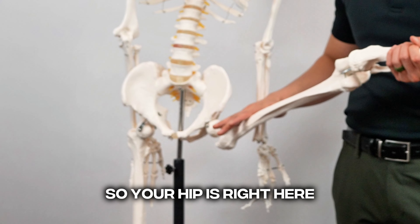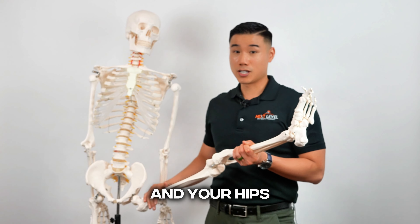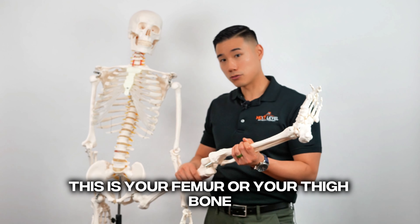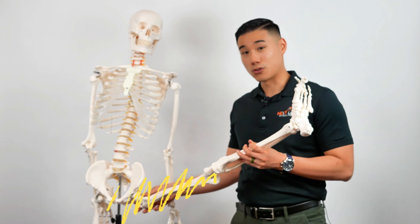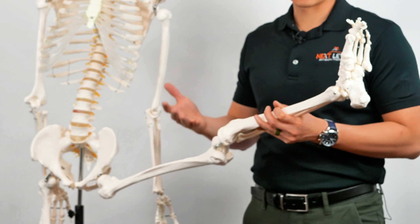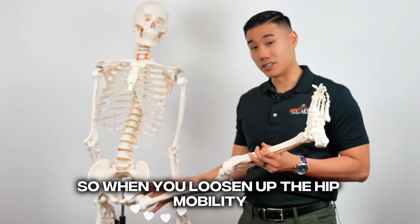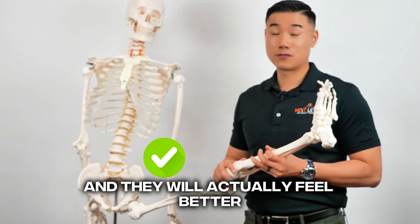So your hip is right here, knee and ankle joint. Your knee is right smack between your ankle and your hips. This is your femur or your thigh bone. So if your hip muscles and your hip joint is stiff or weak, your knee joint has to take more pressure and work harder, which can increase pain. So when you loosen up the hip mobility and strengthen the hip muscles, there's less compensation in the knee and it will actually feel better.